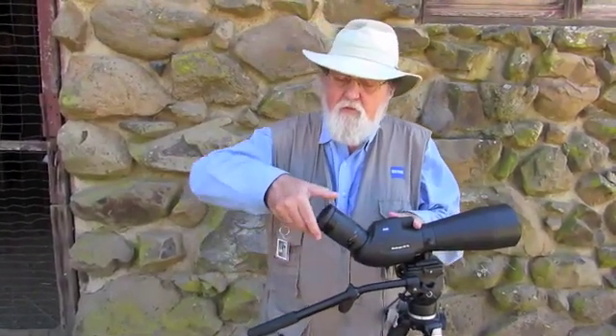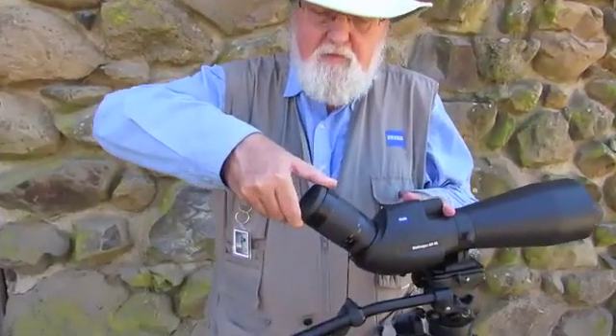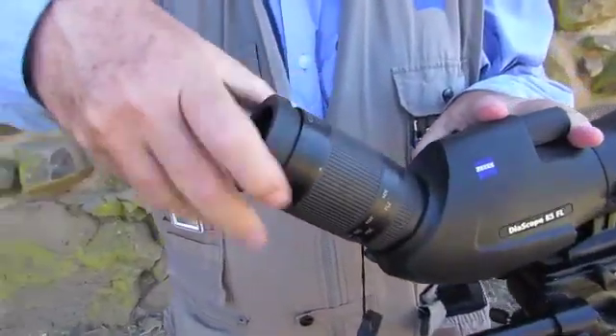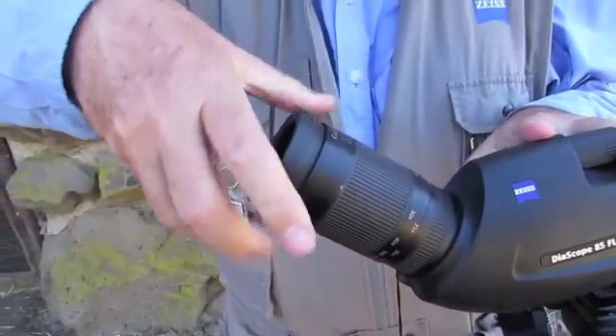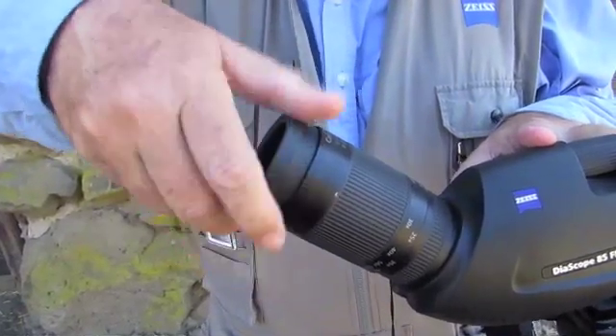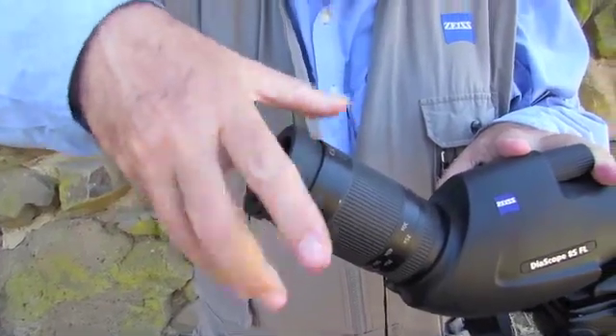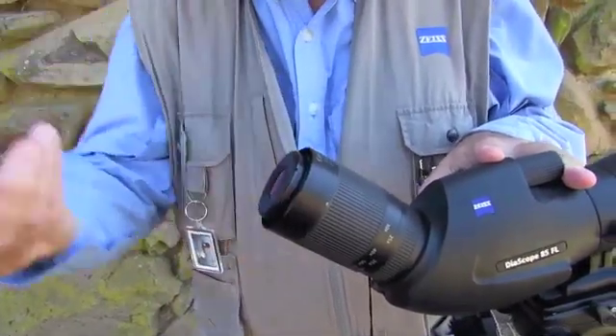The first step is to remove the rubber eye cup from the eyepiece. Just twist it out, and then when you reach the end, keep twisting — the whole thing unscrews. Lots of turns. Don't rush it.